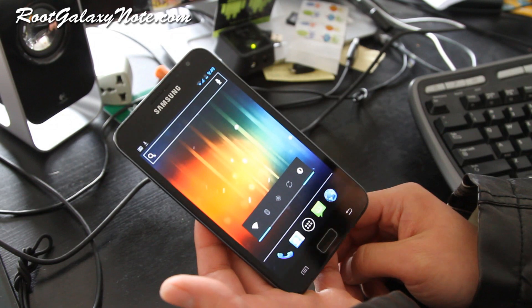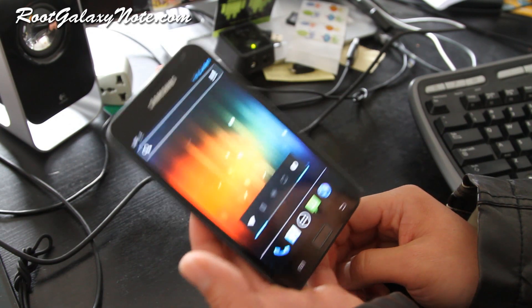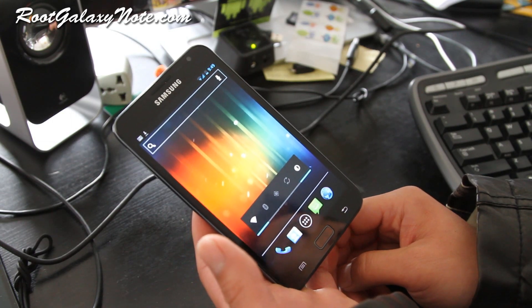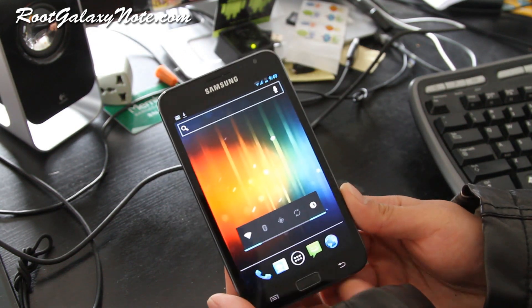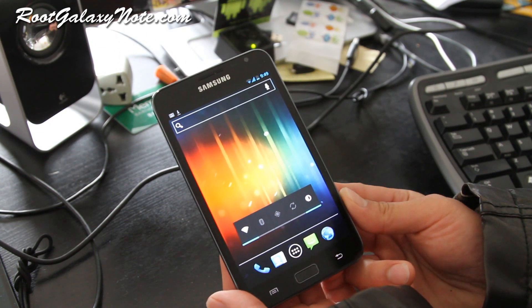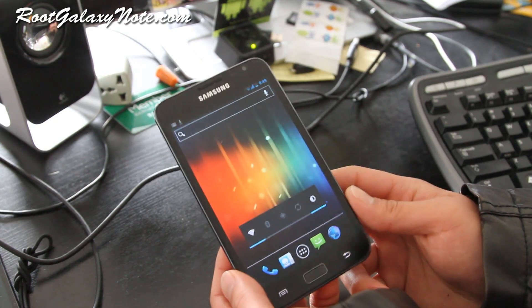This is just a preview of what's coming to the Galaxy Note, and I'm sure CES is going to be all over the Galaxy Note and probably Galaxy S3 also. Anyway, that was the preview of the CM9 ICS ROM. If you want to go try it out, go ahead. For now, I'm going to probably go back to TouchWiz ROM, because I like my S Pen and its functionality.